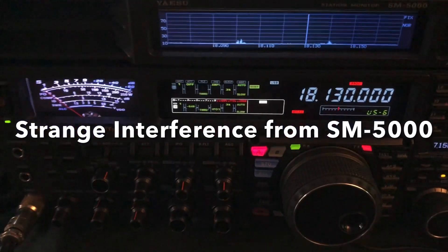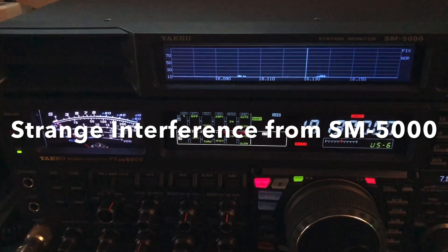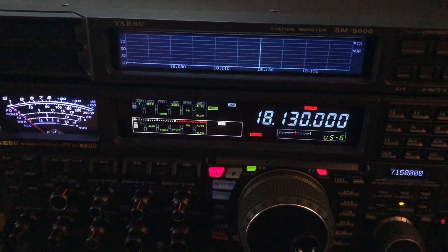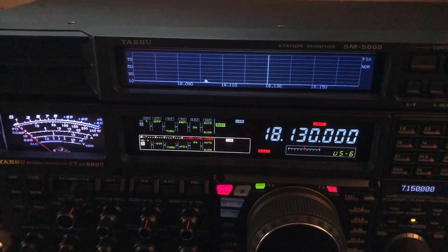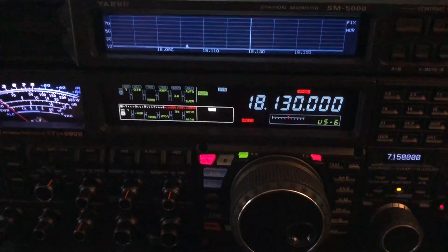Hello, N4H&H here. This is just going to be a quick video for those of you who own a Yaesu FT-DX5000 with the SM5000 station monitor, the external speaker, and band scope that you see above there. So if you don't own a 5000, feel free to watch anyway.